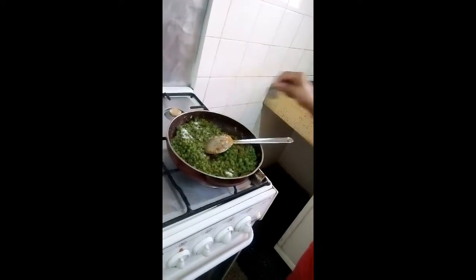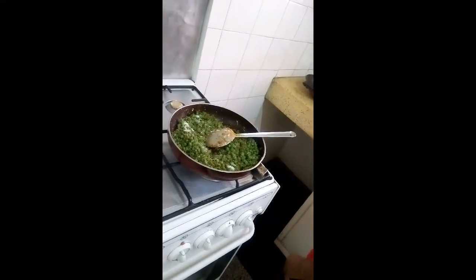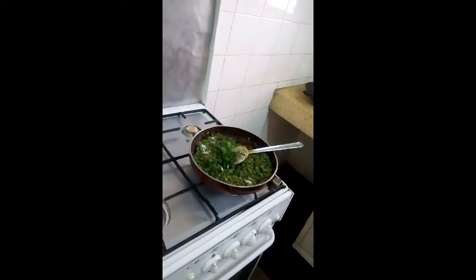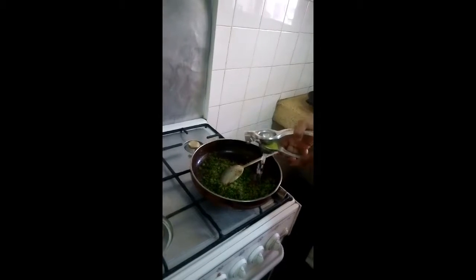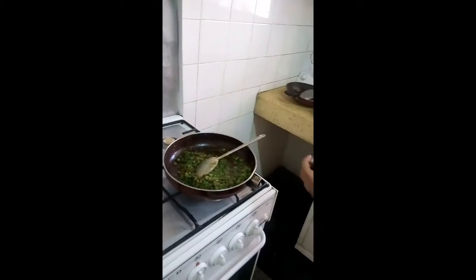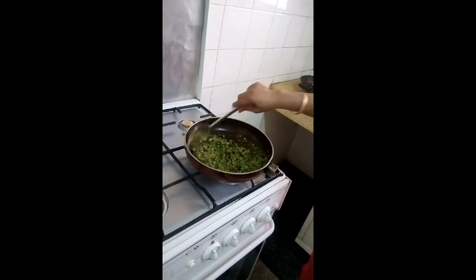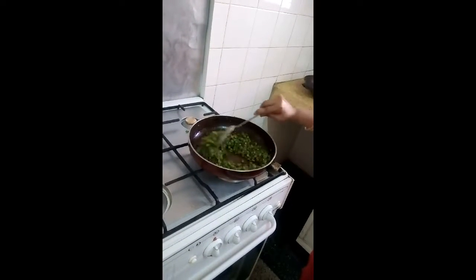Add a little salt — don't add too much because the covering will also have some salt in it. Add coriander leaves and give it a good stir. Now switch off the gas and add the juice of half a lemon and a little sugar. Mix it well — your stuffing is ready.